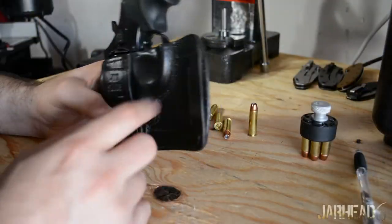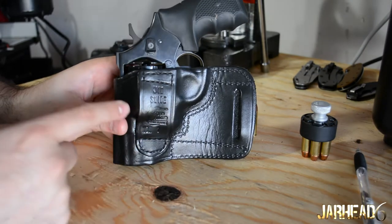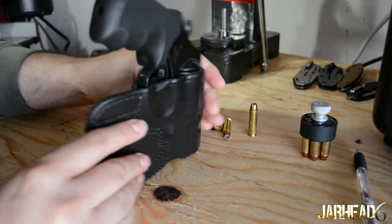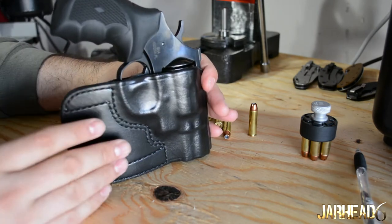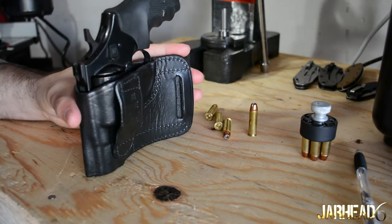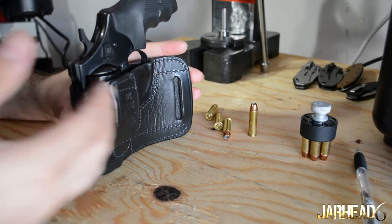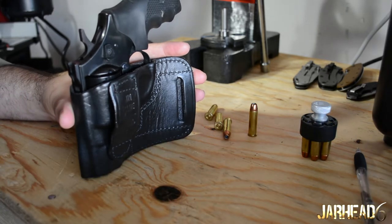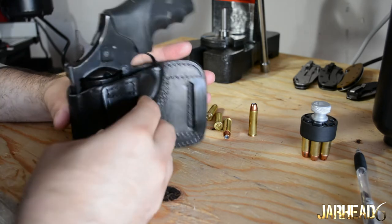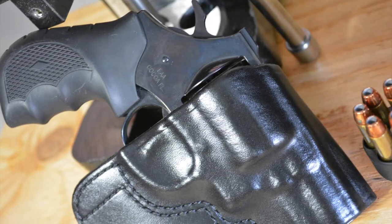Very easy to use — all you have to do is put your belt through here and through this section, and that's about it. I've heard of guys using this holster strong side — in my case, I'm right-handed, so strong side like this. I've also heard of guys using it on the weak side for a cross draw. I wouldn't recommend that, but if that's something you like, definitely go for it. I would recommend carrying on your strong side.